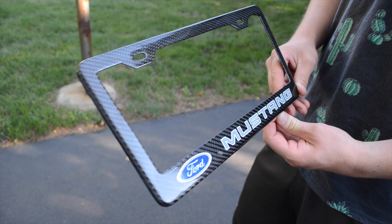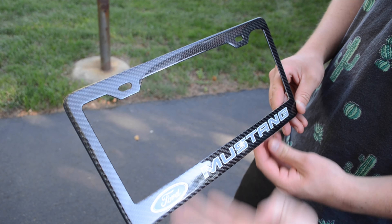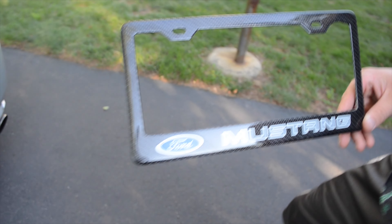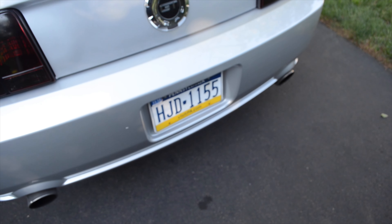Alright guys, what's going on? This is Chris. This is my carbon fiber plate frame that my boss gave me as a nice welcoming gift, so the only proper thing to do now is to put it on my Mustang.